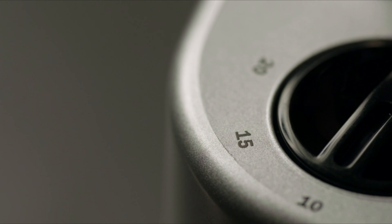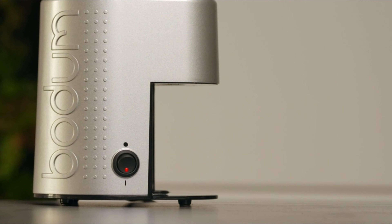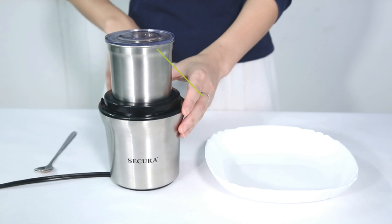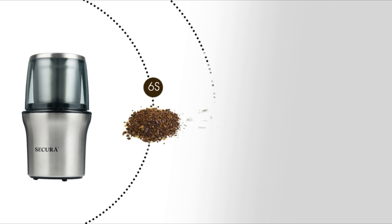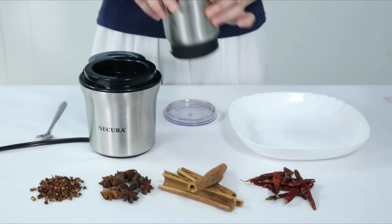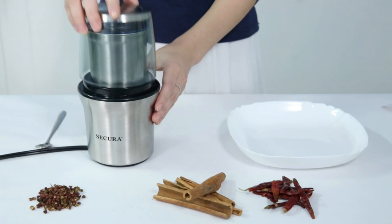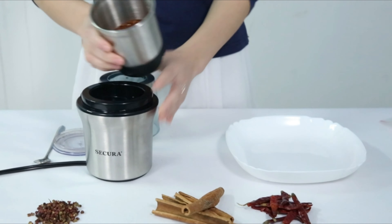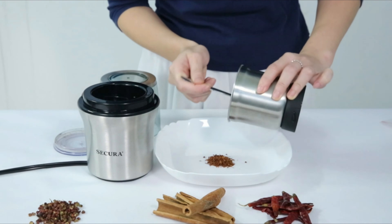Thank you for watching our video on the top electric coffee grinders. You've come to the correct place if you're sick of using a manual coffee grinder and want to improve. We'll examine the greatest electric coffee grinders available right now, going over everything you need to know to choose the ideal one for your morning routine, from conical burr grinders to blade grinders. This video will help you get a consistent grind every time, whether you're a coffee connoisseur or not.